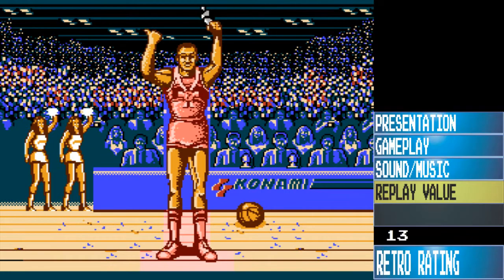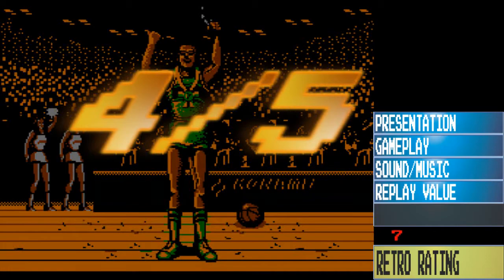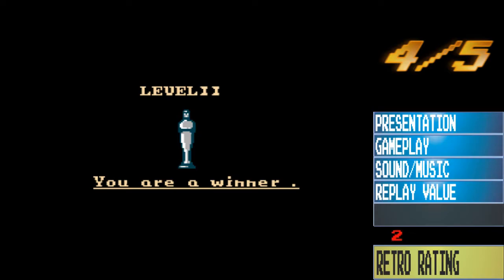I'm gonna give this game a rating of four out of five, a retro rating of four out of five. Thanks for listening — you are a winner, later!